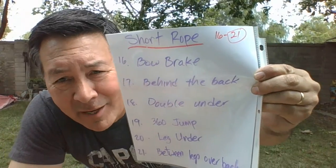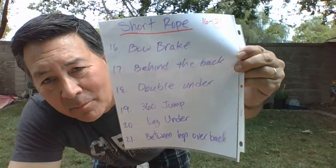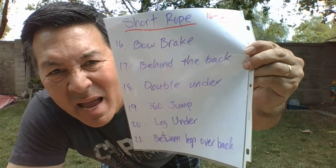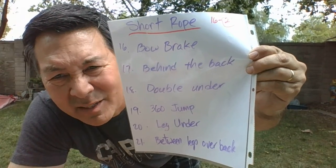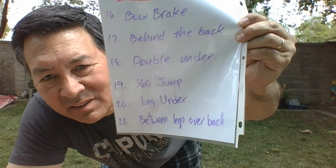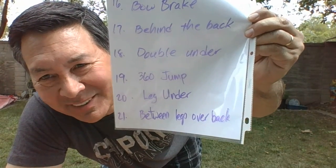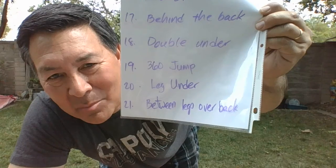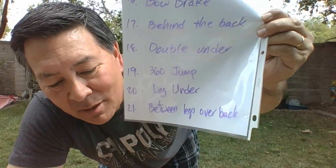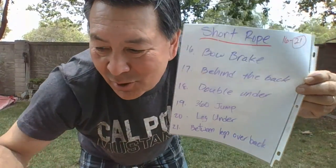Kayla, dream. Anyway, we're going to do a bow break — behind the back — which is the bow break but jumping through version, double unders, 360s, leg unders, and bonus: behind the back between the legs over the back. We'll see if I can still do any of those.